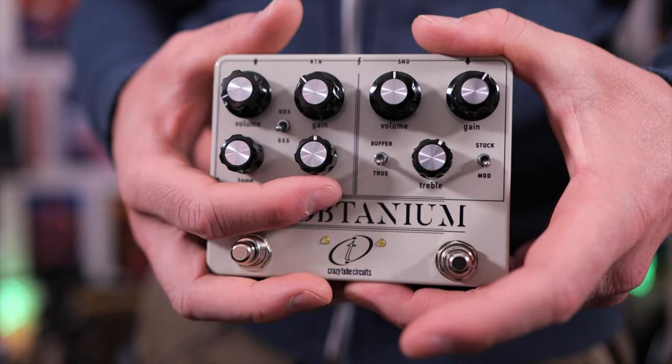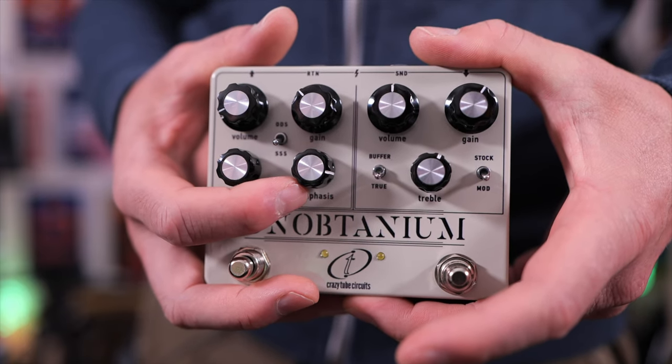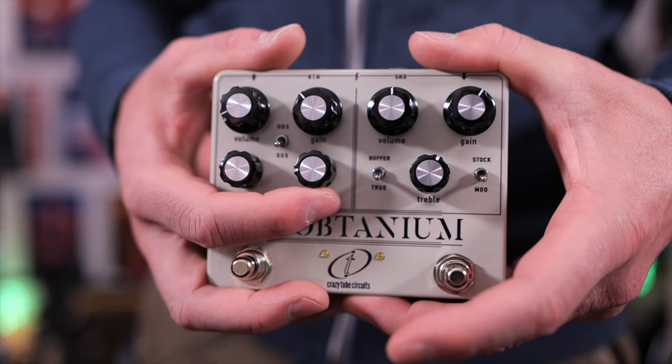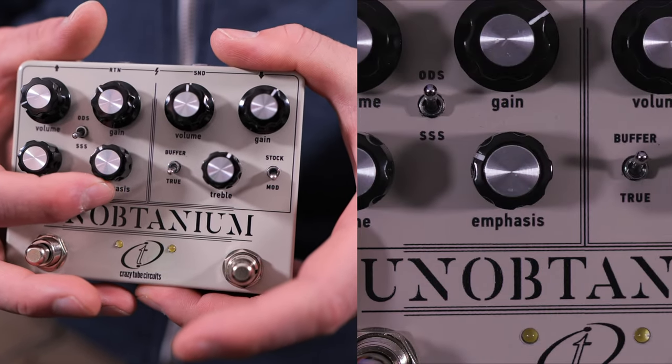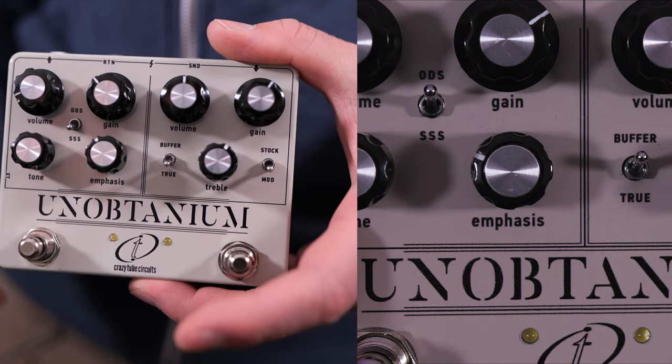Unique to this circuit is the emphasis control. If we turn it this way, it's going to sound much brighter before overdrive. If we turn it down, it's going to sound thicker and more full. So if you want that classic dumbbell sound, set it to about 11 o'clock and you'll be good to go.